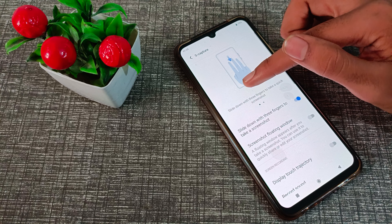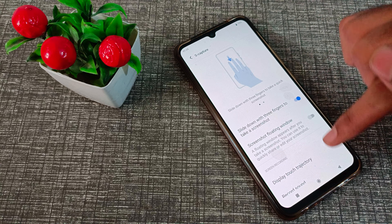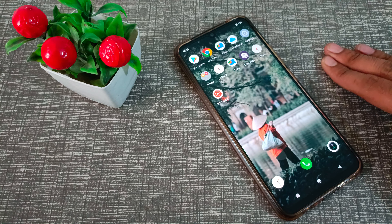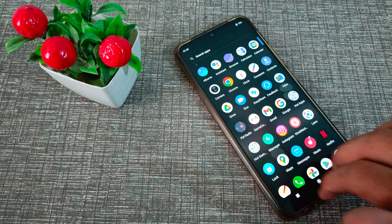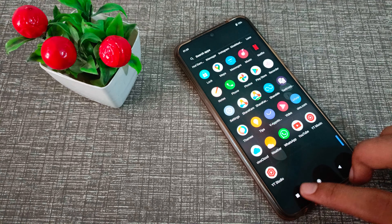It's showing how it works — slide down with three fingers to take a screenshot. Now let's use our three fingers and swipe down. As you can see, you can take your screenshot from here.